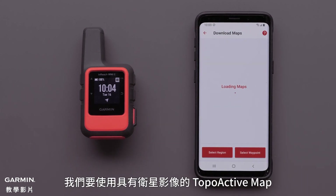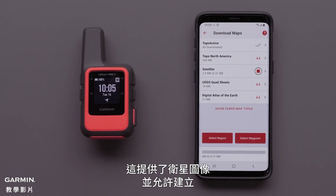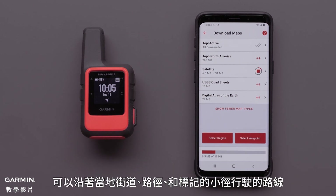We are going to use the Satellite with TopoActive Map. This provides a satellite image and allows for creating a course that can follow local streets, paths, and marked trails.